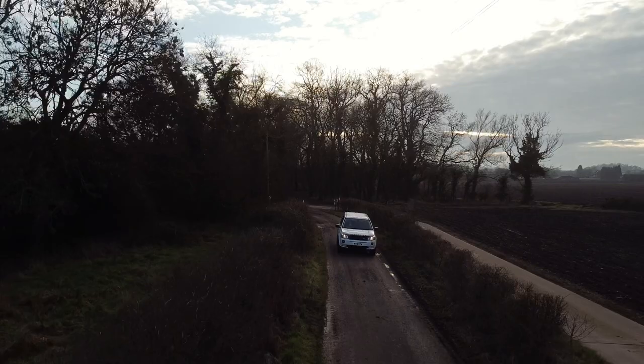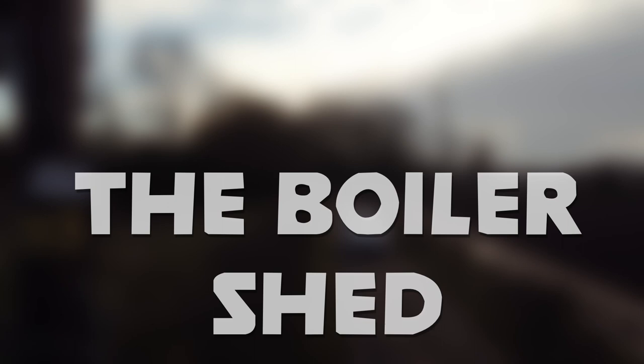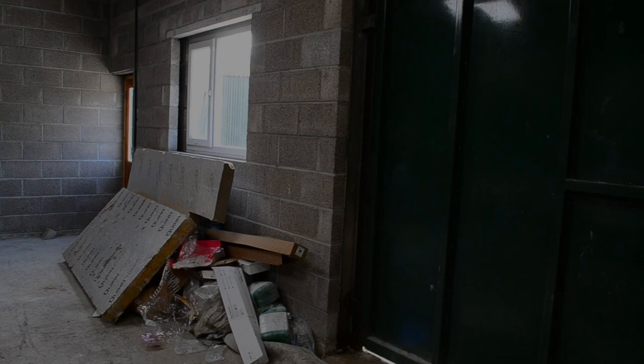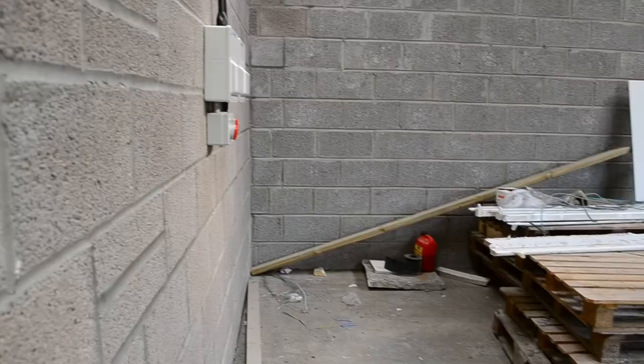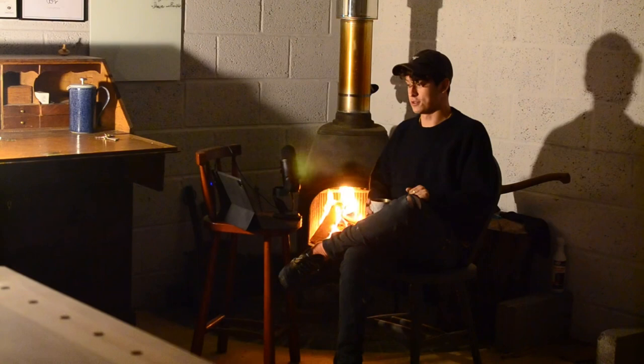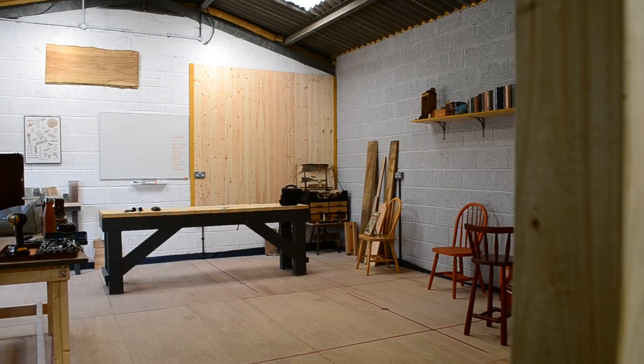Welcome back — it feels like it's been a long time, and it has. The gap between episodes six and seven has been maybe a couple of months; the last one came out before my birthday at the end of March. We finished the last episode breaking through to next door, getting the keys for the door and opening up the doorway through to what will be the machine room.